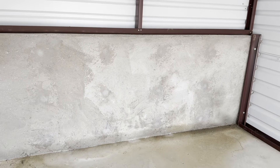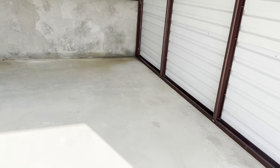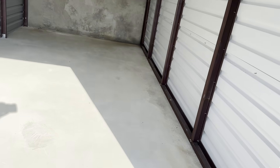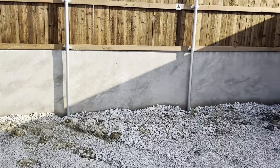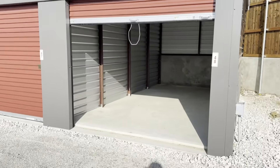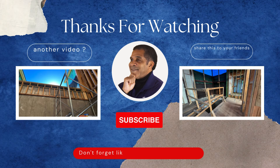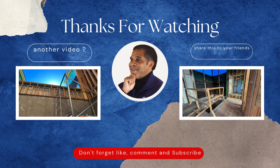We'll treat it with two coats of waterproofing, fill in those penetrations with grout, and then we will waterproof it — just like we would a basement wall or any other subgrade structure — and the water will stop. Now that we've seen it, let's get busy. Thanks for watching. If you like our video, please subscribe or visit us at thebasementkings.net. Thank you and have an excellent day.